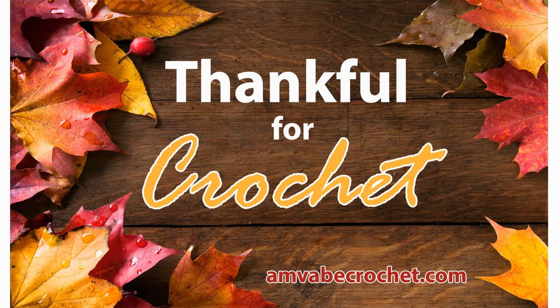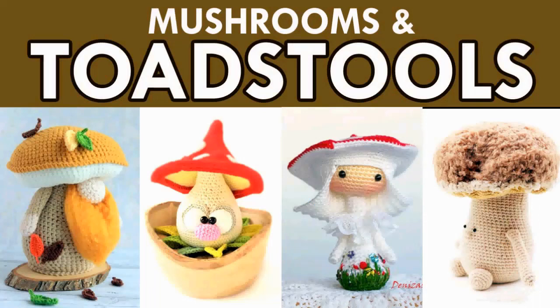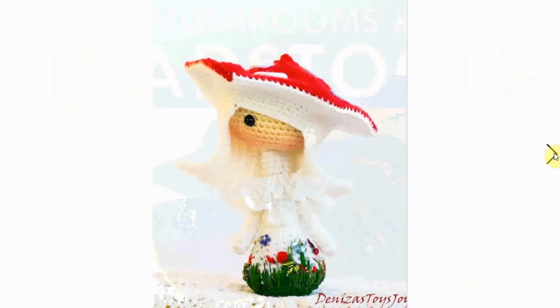Welcome to my channel. We're going to continue on with the great fall and autumn crochet patterns, including some specifically for Thanksgiving. Today we're going to take a look at mushrooms and toadstools — whatever you want to call them. I love mushrooms and toadstools; they are very decorative, and of course I love them in nature as well.